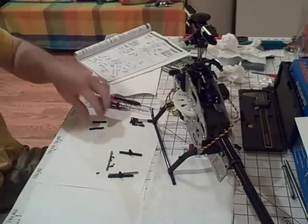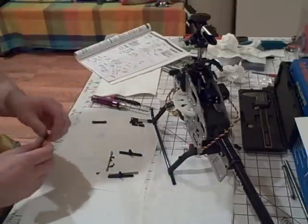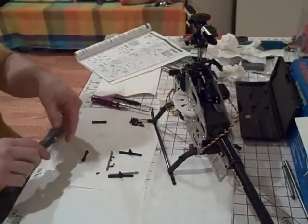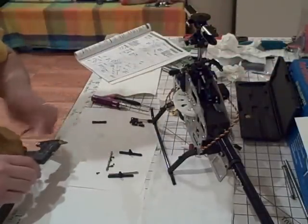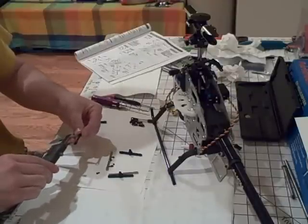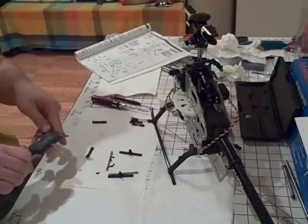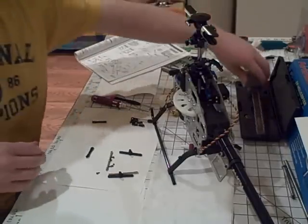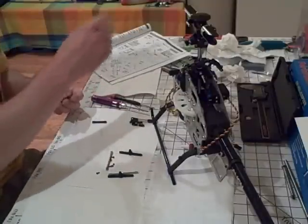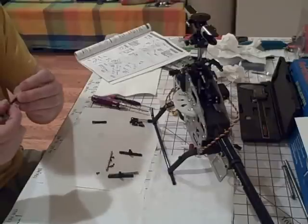The first thing you want to do is size your linkages. You want to make sure that they are 29 millimeters from center to center — check that with a gauge. They look to be pretty much 29 center. One of the linkages required one turn to do that, the other one didn't. The other thing you want to check is to use your sizing tool to size the linkages.